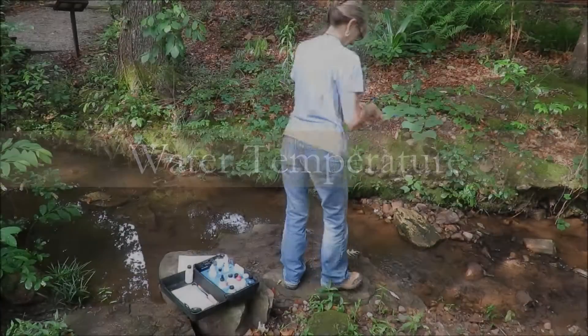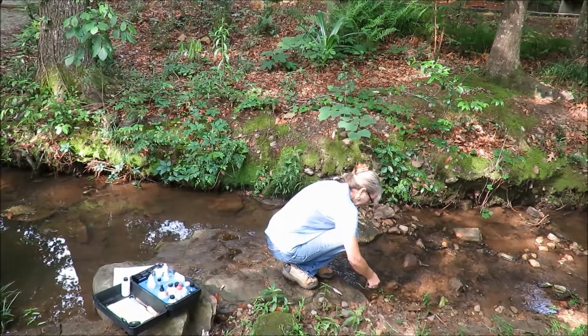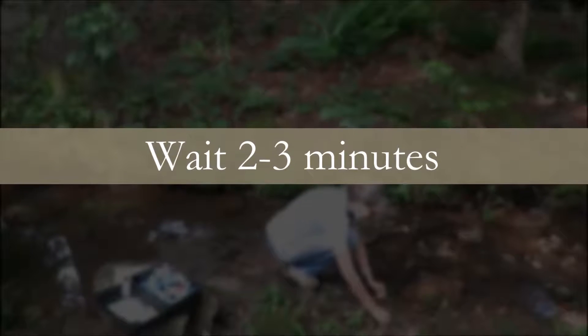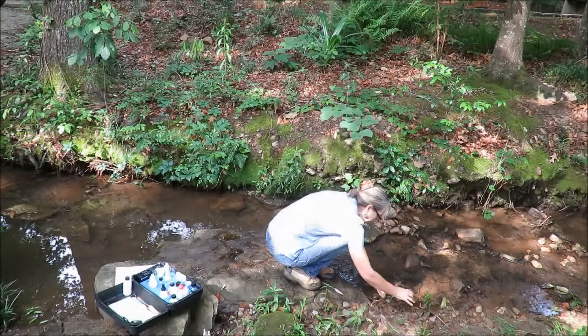For water temperature, submerge the thermometer in the water until the temperature stabilizes, or about two to three minutes. It may be necessary to anchor the thermometer to prevent loss in strong currents, cloudy water, or deep water. This can be done by tying a cord through the islet and attaching it to a stable object.